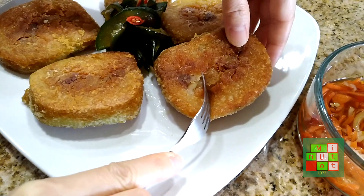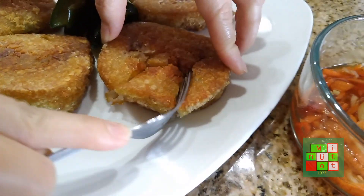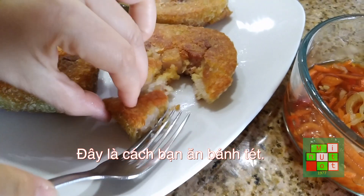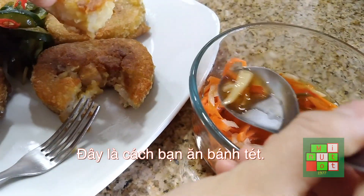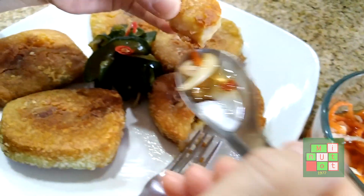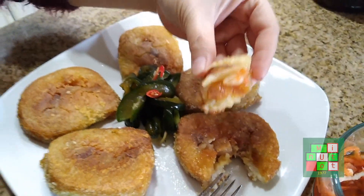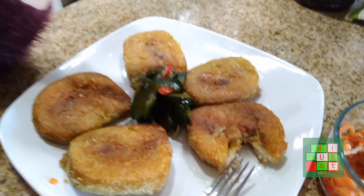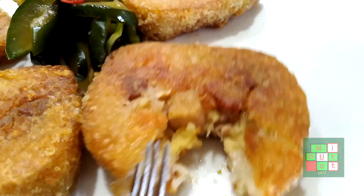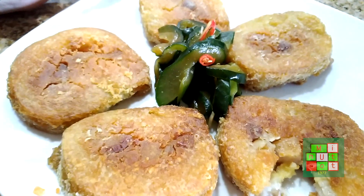This is how you eat the fried rice cake. You can see how it looks before eating — with carrot, fish sauce, and Thai chili, it's very crunchy. From the inside, it has mung bean, pork, and glutinous rice, all combined into a single flavor that you can taste.